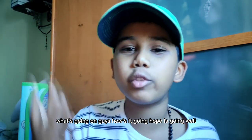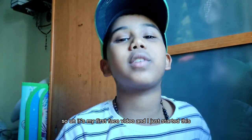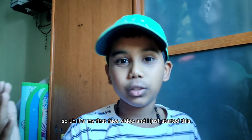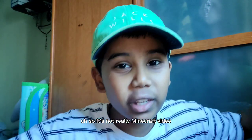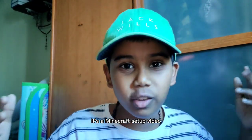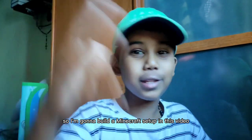What's going on guys? How's it going? I hope it's going well. I'm doing a brand new video as you can see. So this is my first face video and I just thought let's do a Minecraft video. It's not really a Minecraft video, it's a Minecraft setup video. I'm going to build a Minecraft setup in this video.